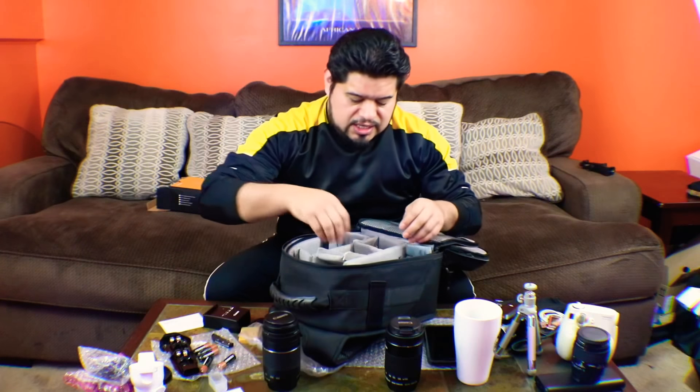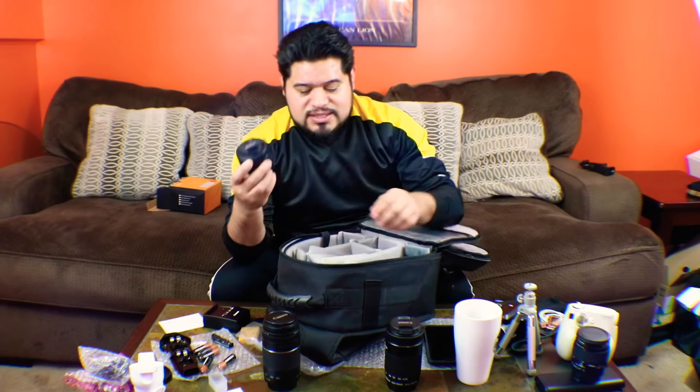And of course, after watching all these videos, I had to get what everybody talks about — the nifty 50. It's a really nice lens that I've been using, pretty nice lens to have.